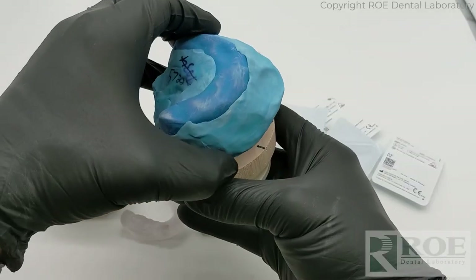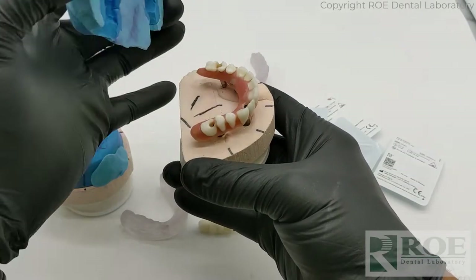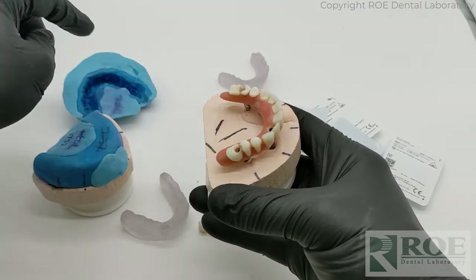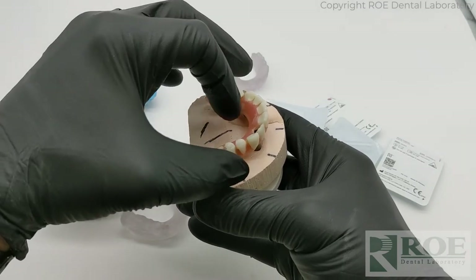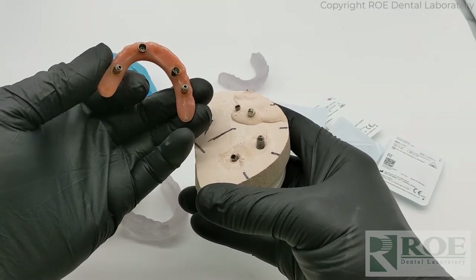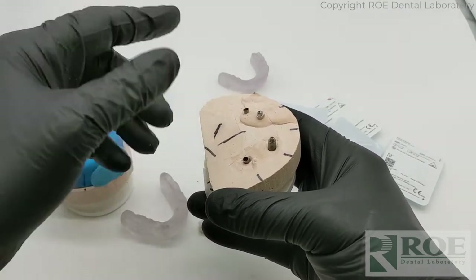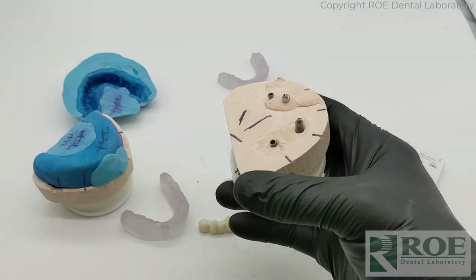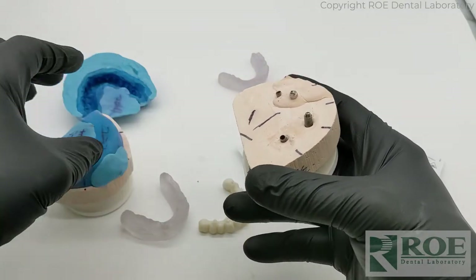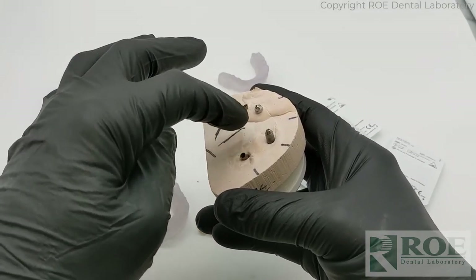Flask over the top, encapsulate it, and then when you remove it you have the negative of the prosthesis — the teeth, the bite — basically a cocoon. When you unscrew this, you can deliver the prosthesis back to the patient, because at that point we have a model, teeth, bite — everything we need. This is then shipped physically to the laboratory, and that's how we have a verified model.